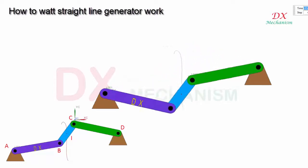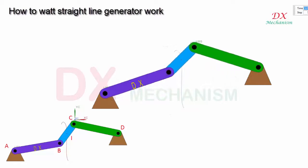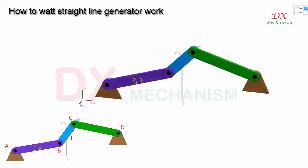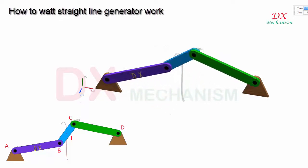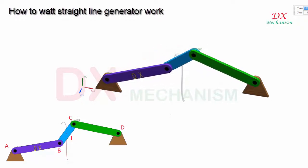Link AB and CD are hinged at A and D. Link BC is hinged at B following link AB, and hinged at C following link CD. The midpoint I of connecting link BC traces a figure-8 pattern over the full mechanism excursion.